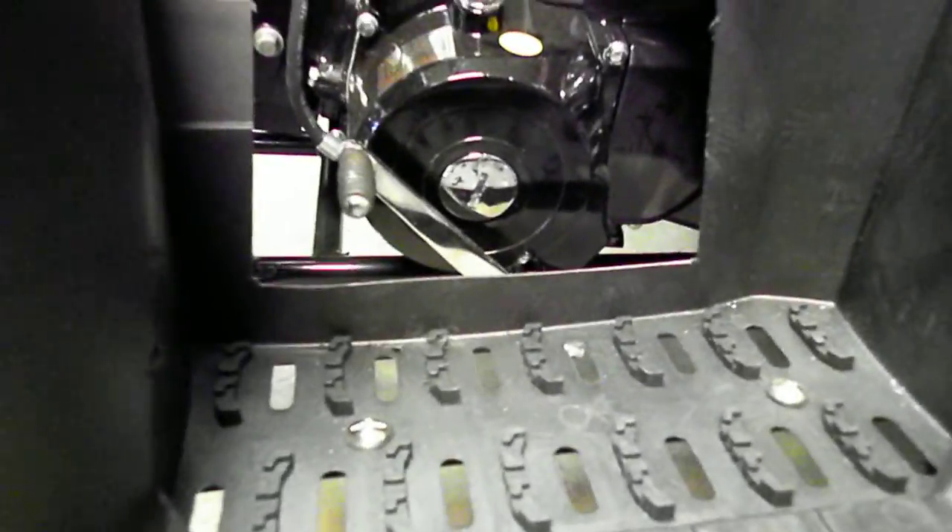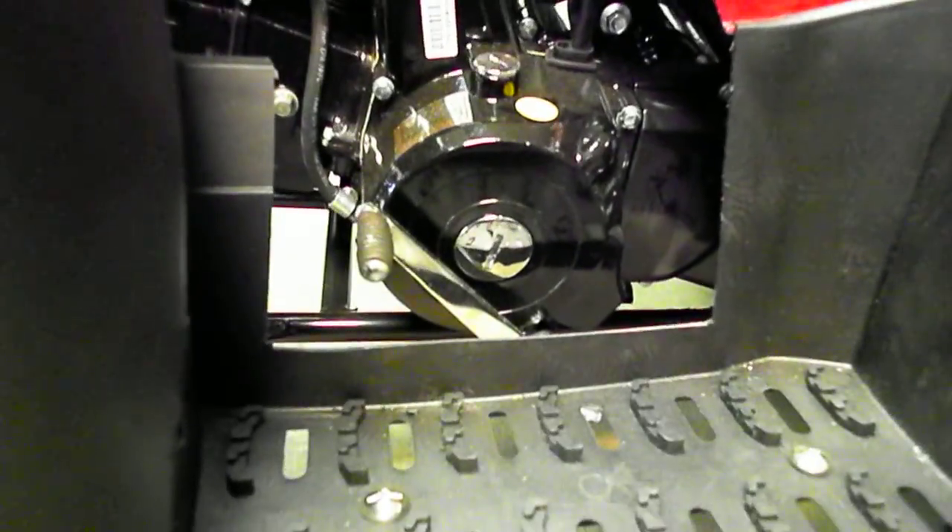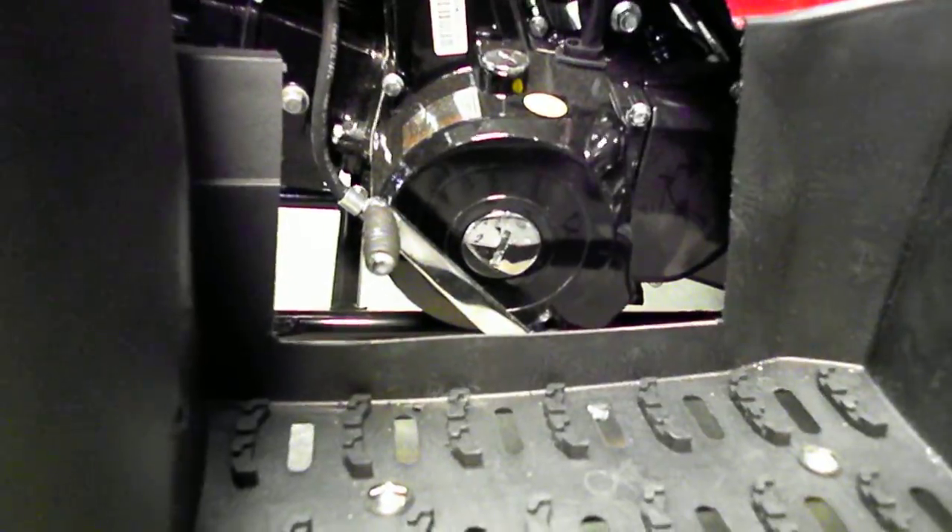I've also switched the hand shifter to a foot shifter. The hand shifter usually comes all the way up to the seat and almost gets in the way, so the foot shifter is a lot easier and more out of the way.